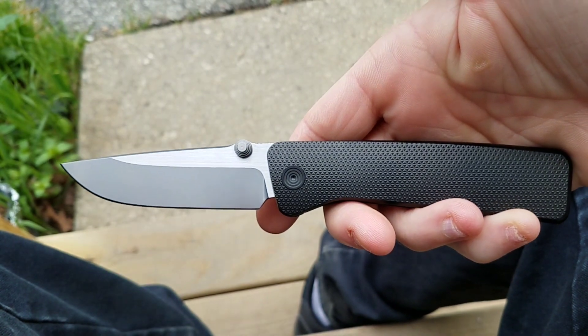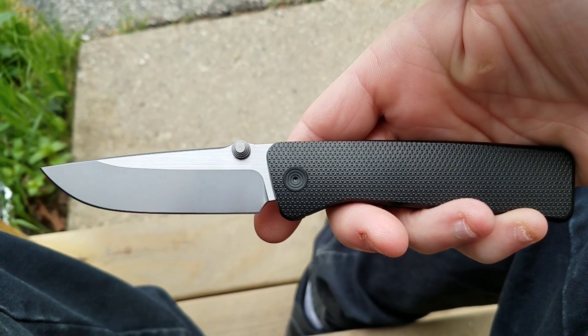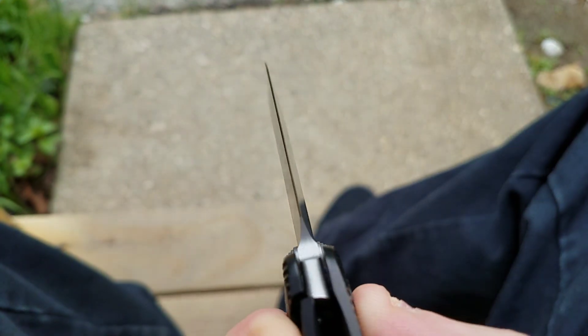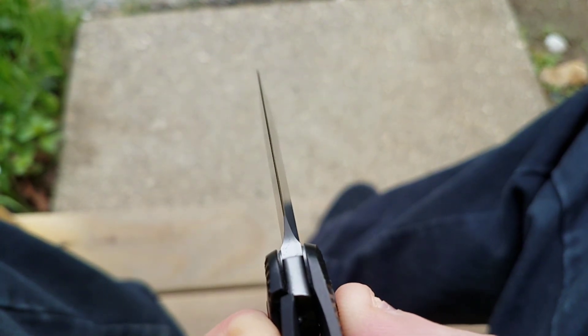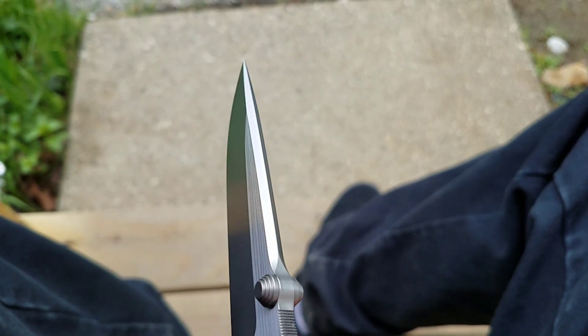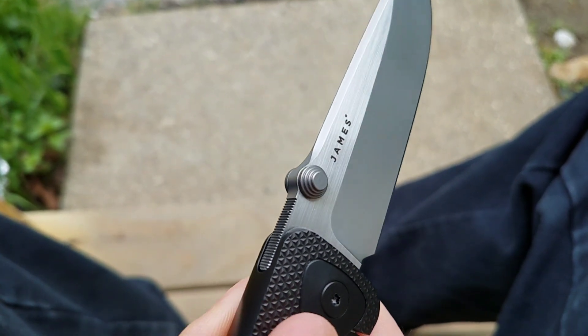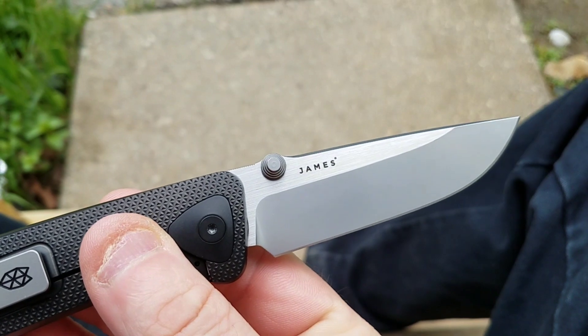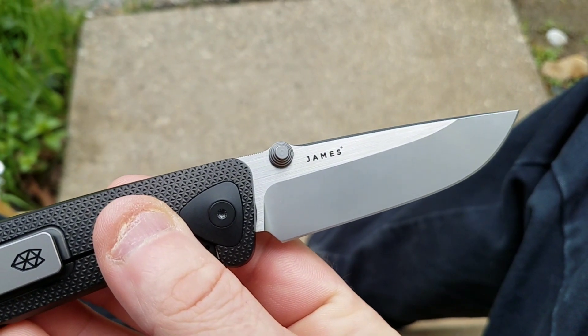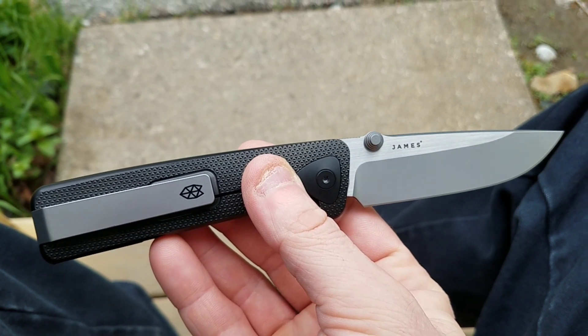Let me know what you guys think of this one — she's an absolute stunner. Look at that beautiful edge. I love how they've done the swedge on both sides like that. Absolutely beautiful, just an all-around beautiful knife. Let me know what you think. Love you long time. Peace.